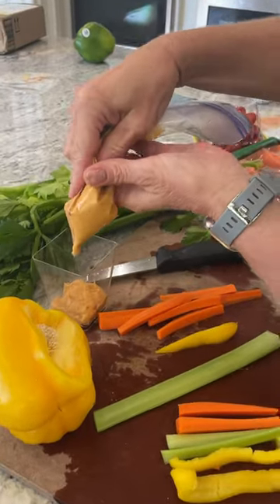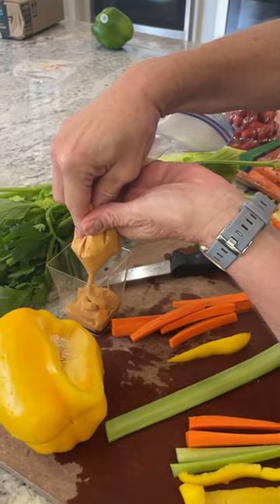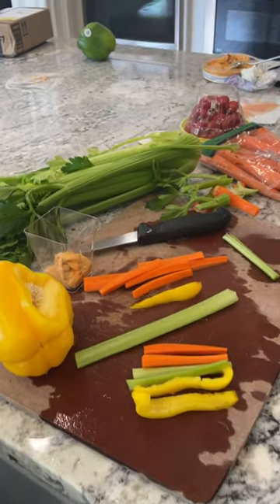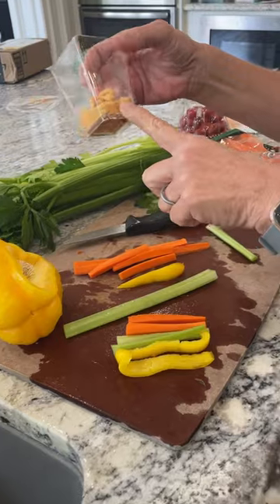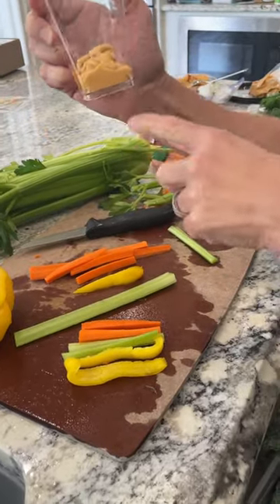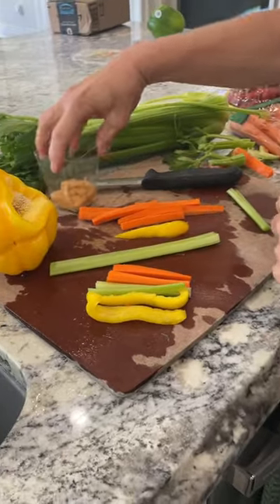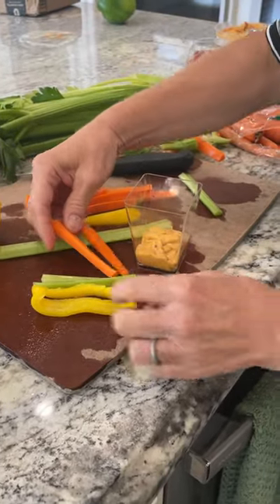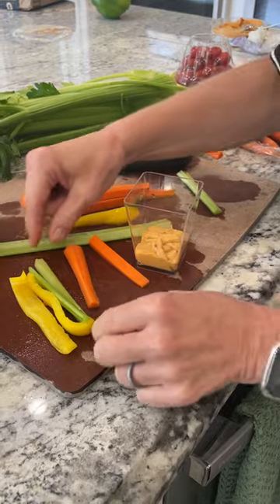We're piping this in with actual piping bags so that it doesn't get all over the sides. We'll have one cup with a sharpie line so you know exactly how much to fill it. The carrots should be cut about this size.